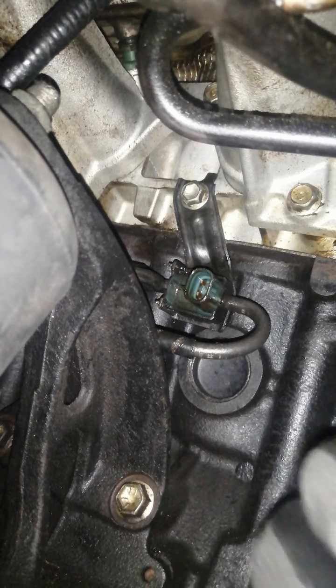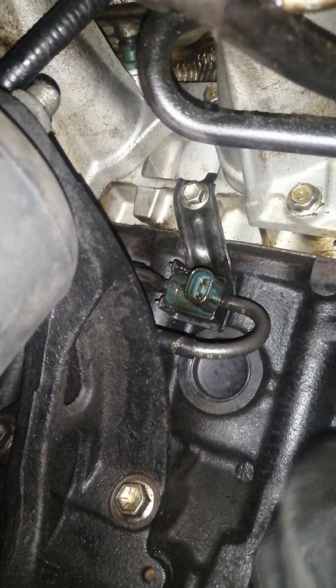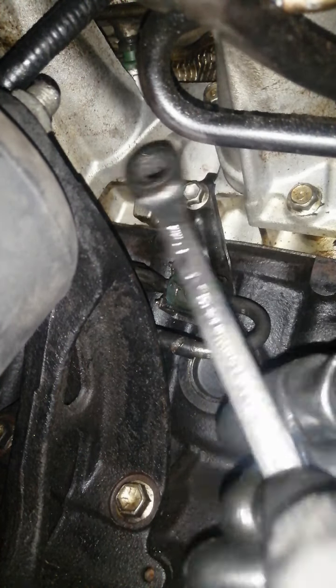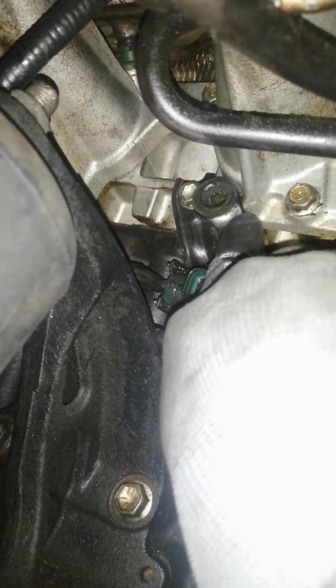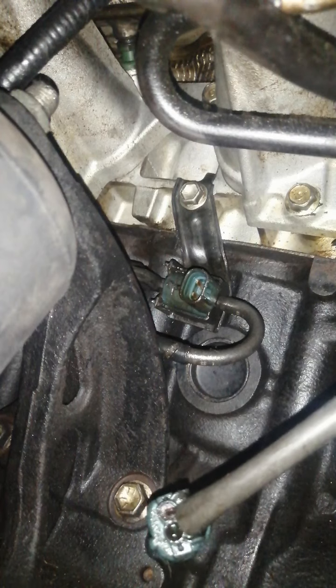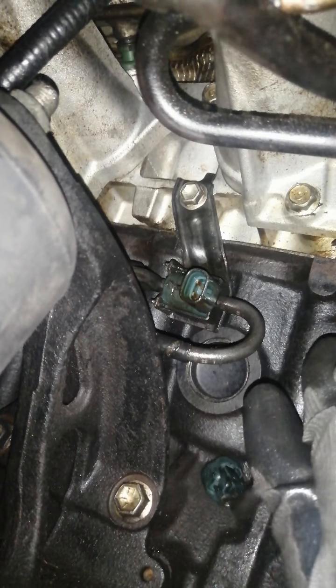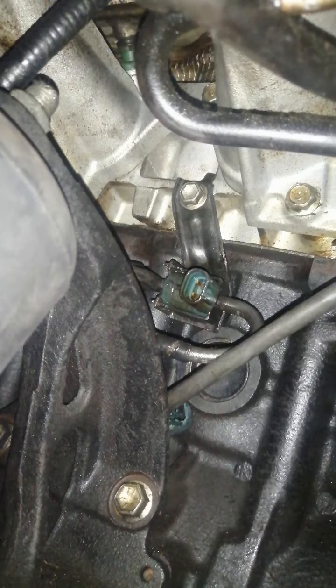The 12 millimeter bolt — I already broke it loose using a 12 millimeter ratcheting wrench. Put your hand in there, place it on the bolt itself, and break it loose. After that, continue taking it out. Make sure to hold it, because the first time I took the bolt off it dropped in there and I had to use a magnetic tool to get it out.